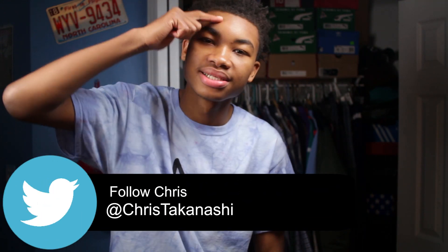I appreciate you guys for watching as always. More videos are coming soon. And I just have to say, blessings, blessings, blessings. And enjoy the on-foot. Chris, out.